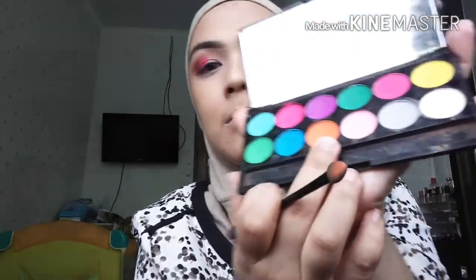After that I'm going to take this orange color and pack it on half of my inner eyelid and blend out the two colors together.